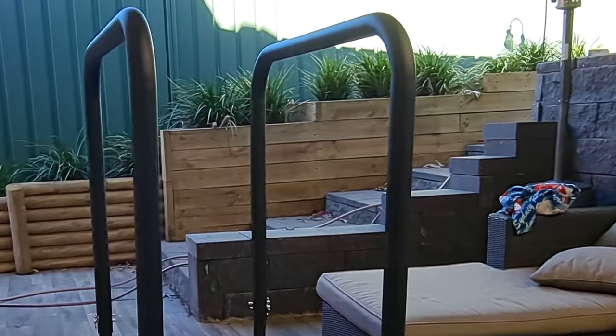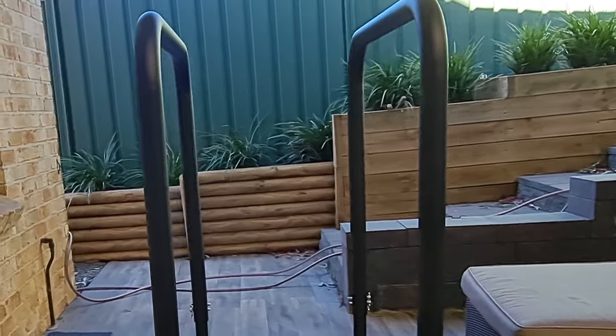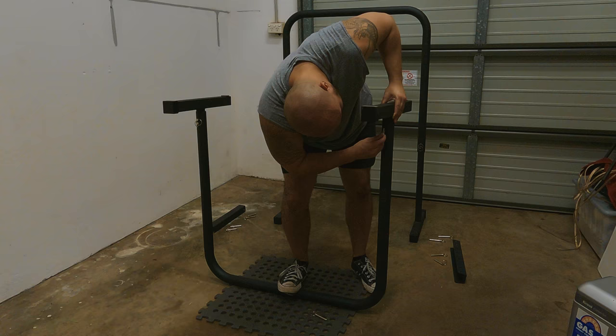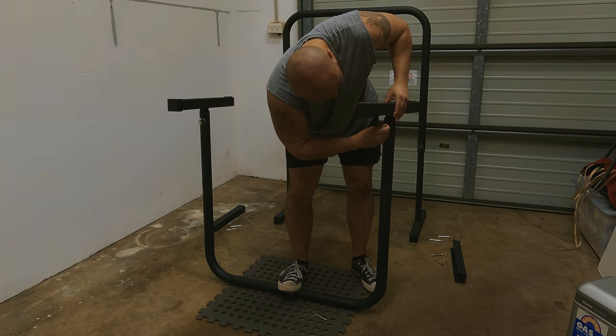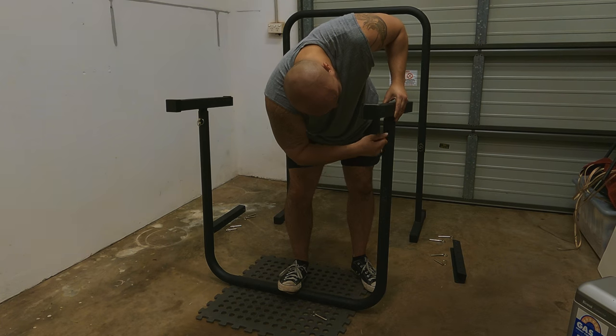The last thing to look out for is the bar material itself — it's metal and solid, but it's prone to scratching. When adjusting the bars and they're upside down, make sure they're resting on something soft. I usually use my rubber mat to prevent scratching. That sums it up for everything to look out for.